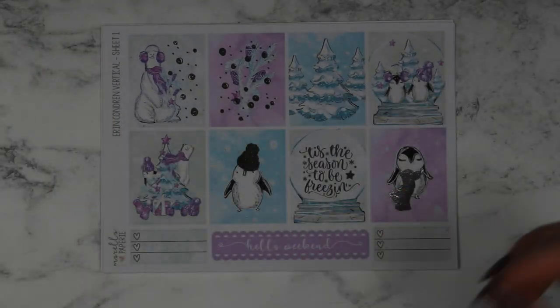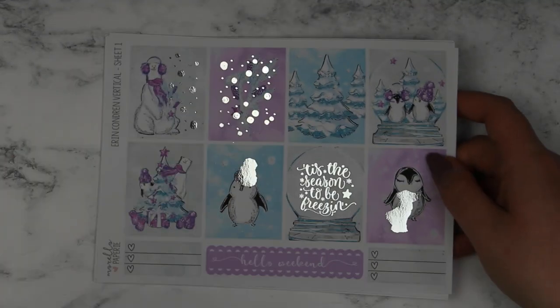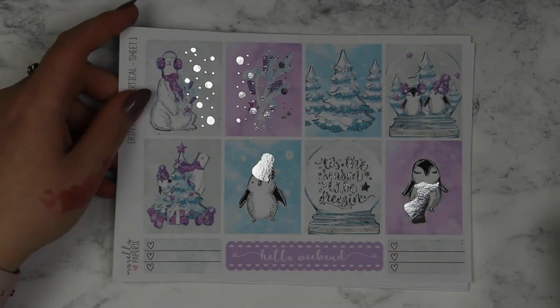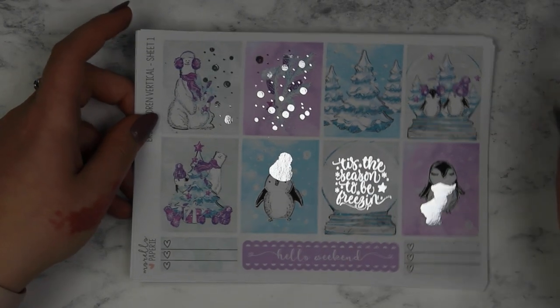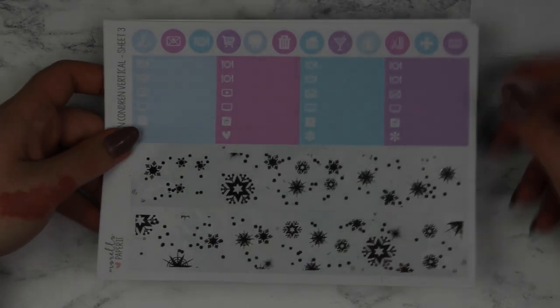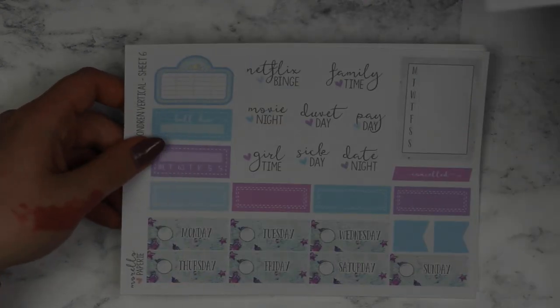I also got another foiled kit from the Love UK Plan and Shots Christmas in July sale. I don't remember what this one is called but I'm sure it's still in her shop — I'll add the name. This one has silver foil, my favourite. It has really cute little penguins, Christmas trees and a snow theme. You've got all your other sheets again, your bottom washi which has got lovely folded snowflakes. I won't go through them all in detail because they're the same format.